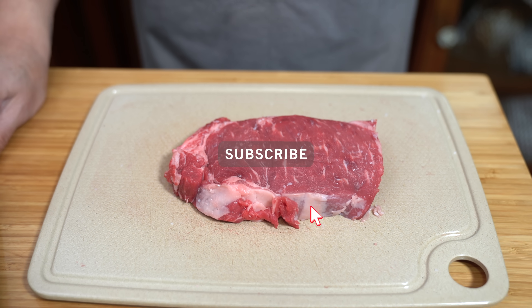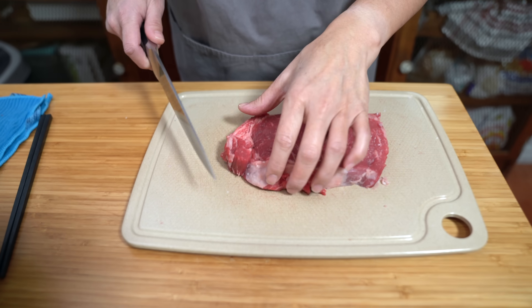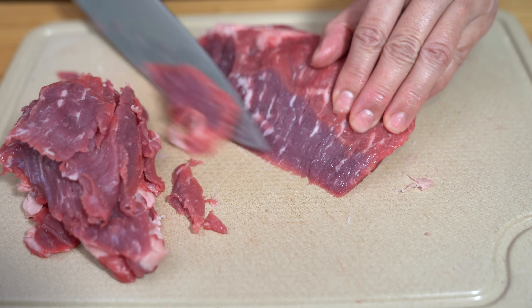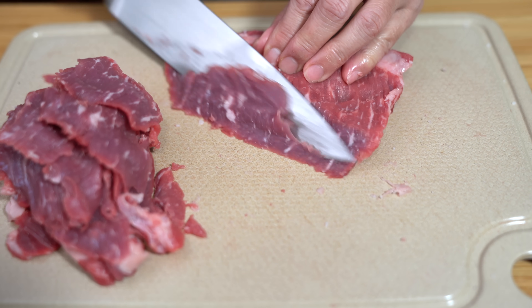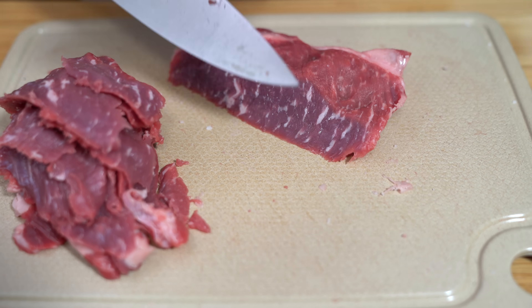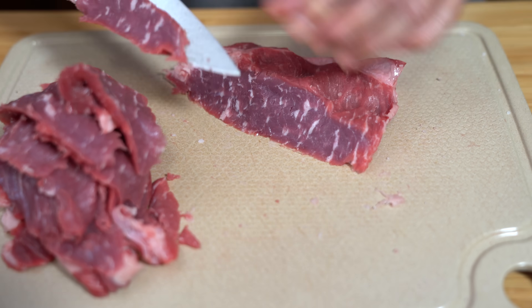I have one pound of beef here. This is a strip loin steak because it was the least expensive I could find at the store today. Strip loin is usually pretty expensive so I was surprised to see this as the cheapest option, which is great because I love strip loin. I'm just going to cut this up into thin slices. Other options you can use if strip loin is expensive: flank is one, and we've also tried flat iron steak recently and it was really good. I just buy what's on sale.